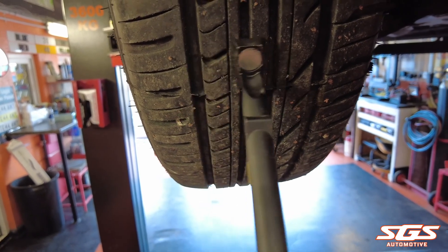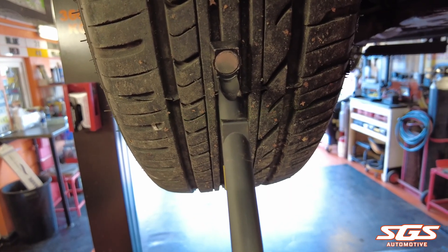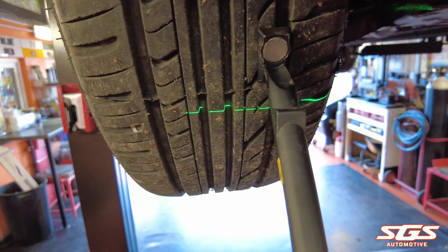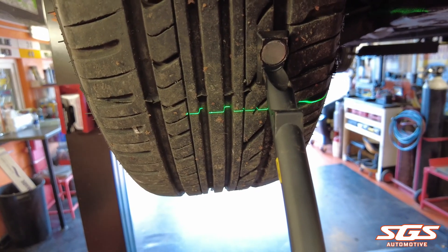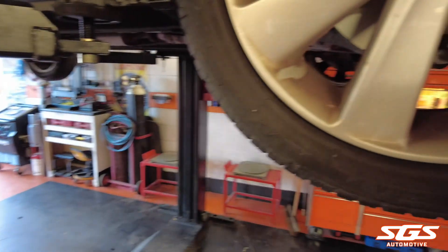With each reading complete the tool beeps so you can move on to the next reading. We use this tool on a daily basis in our workshop — every car we service or do a safety check on leaves us with a tire and brake report printout, which we'll show you later in the video.